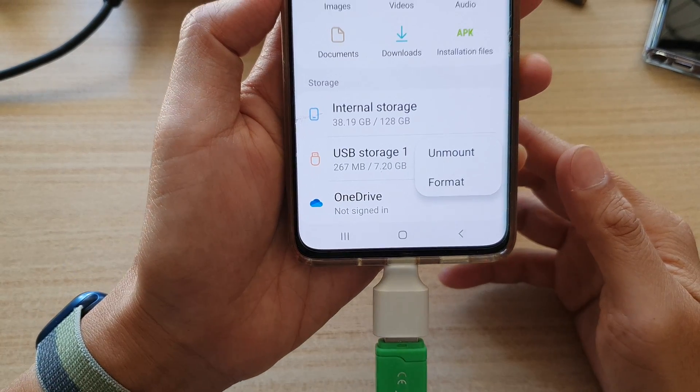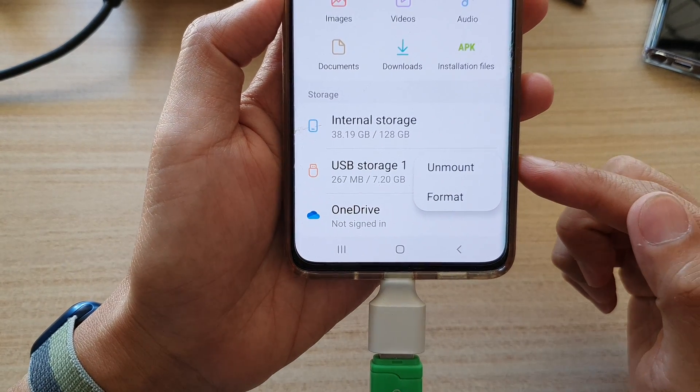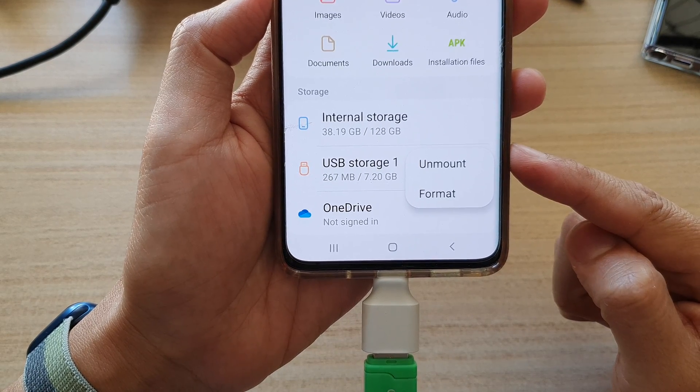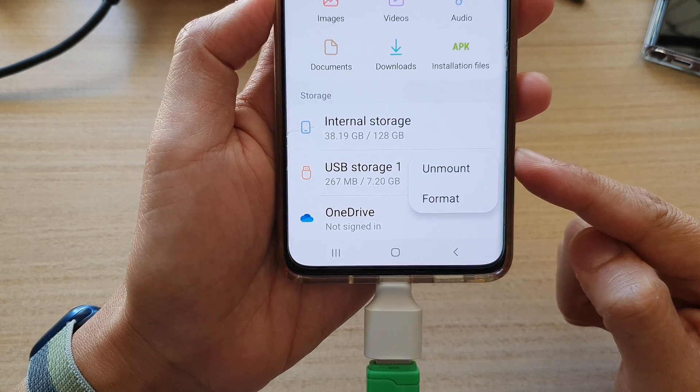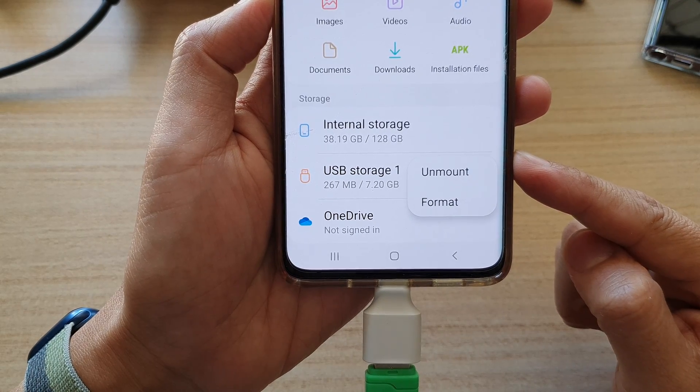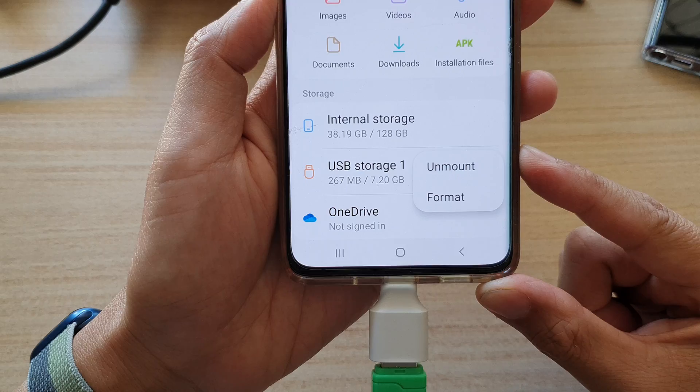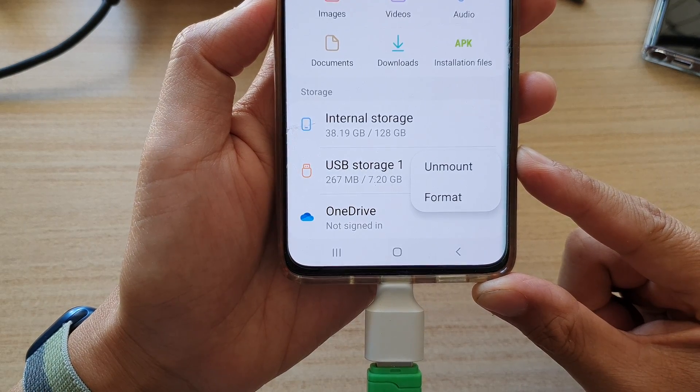Hey guys, in this video we're going to take a look at how you can correctly unmount or eject a USB drive for the Samsung Galaxy S21 series for the latest Android 12 update in 2022.